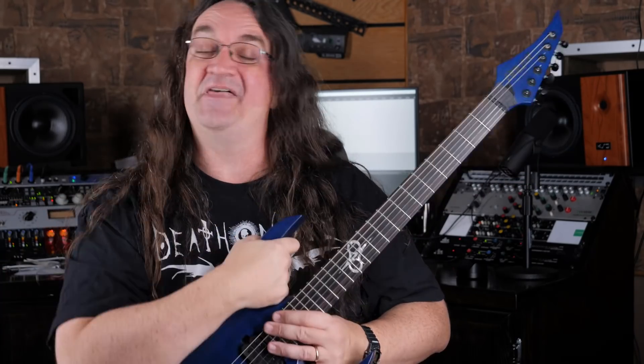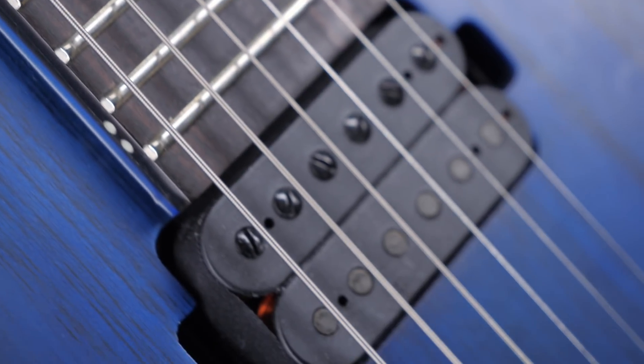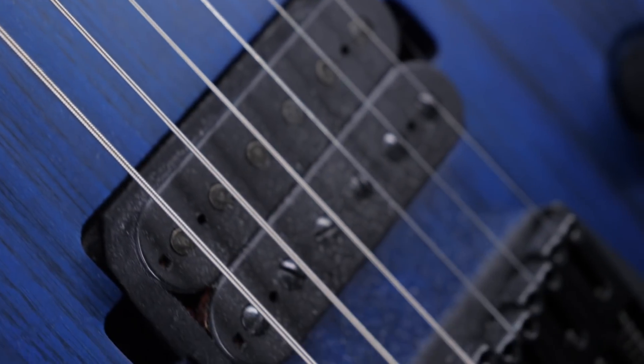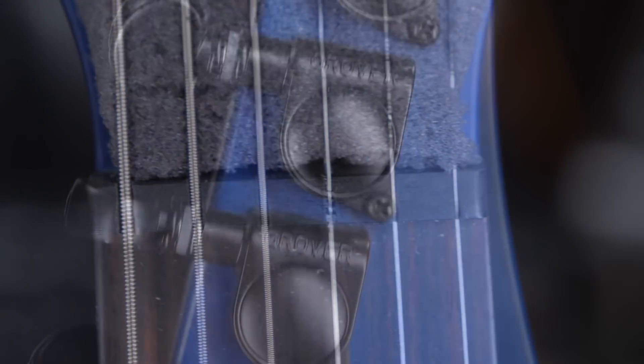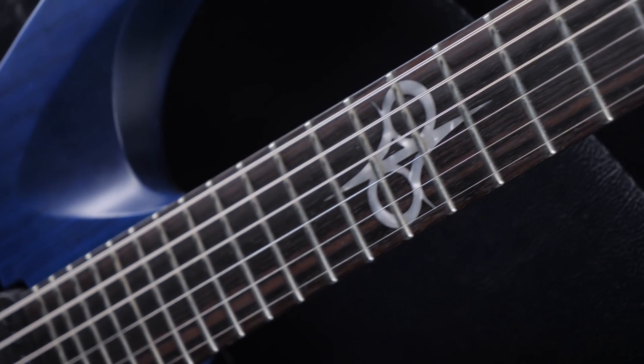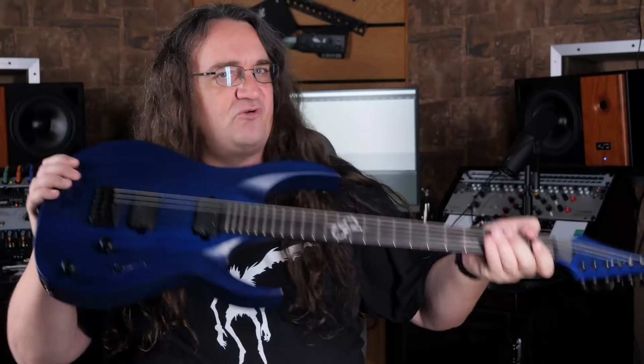Because in the studio that's what's really important, not what some guy on the internet wrote. So the Solar Baritone sports a swamp ash body, maple neck, and ebony fingerboard. It comes loaded with a pair of Duncan Solar pickups, graphite nut, Grover tuners, and has 24 super jumbo frets and a fixed bridge. The neck joint is set in and it's super easy to access the upper registers.